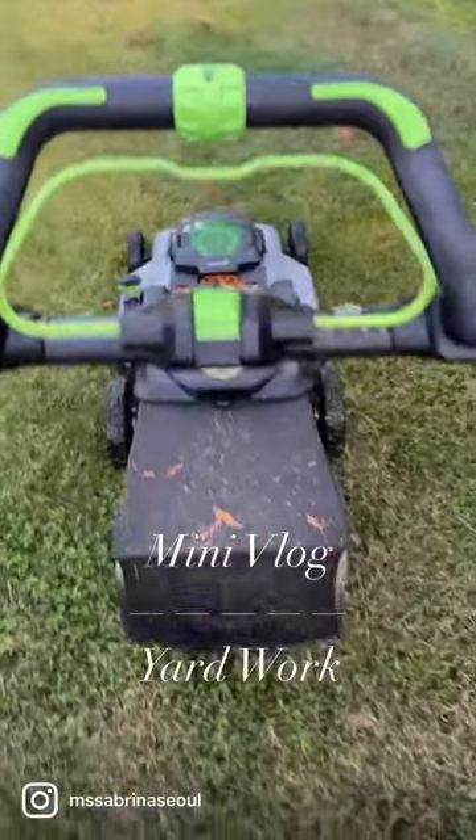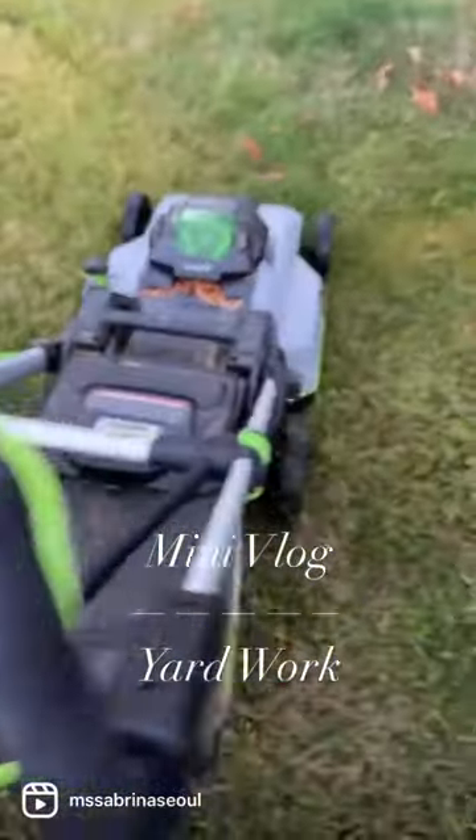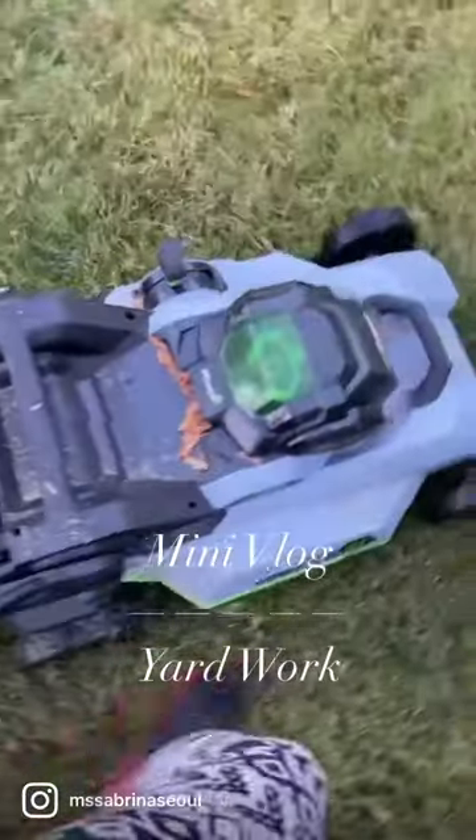Yeah, but this Saturday I'm out here cutting my grass. I'm saying, guys, I'm literally out here cutting my grass, and for all you ladies out there, cutting grass can be very, very hard.